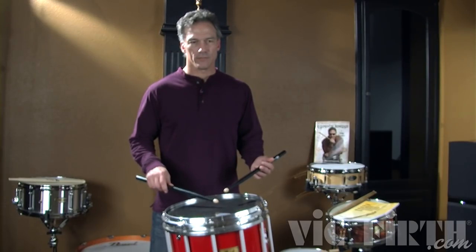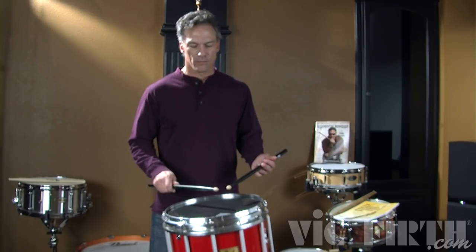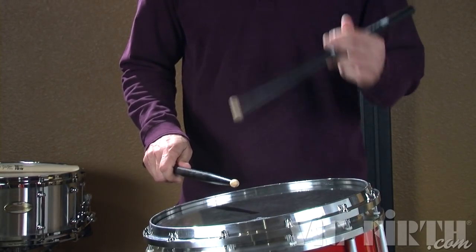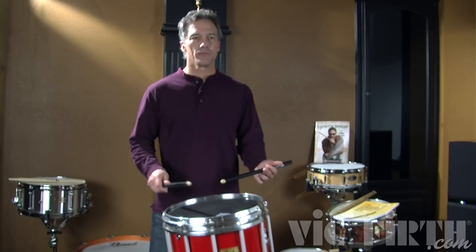With all of the rudiments, you need to practice them slow. That's breaking it down slowly. We can also break it down one hand at a time. Try playing just the right hand part of the double paradiddle — you're playing the accent and then the two notes — and then the same thing with the left hand, and work on that quality. Then put them together.